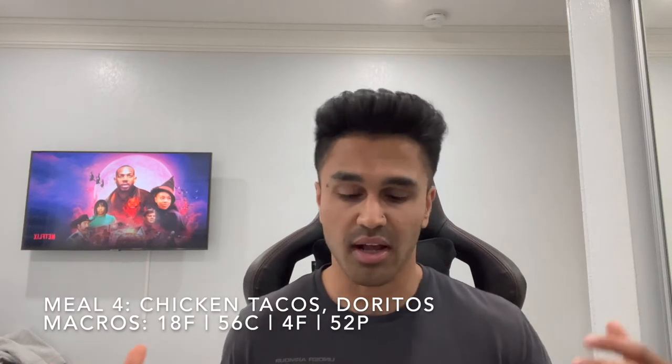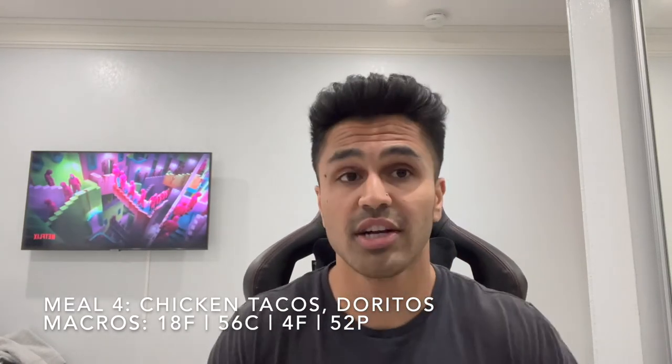Got six tacos and I got some spicy nacho Doritos on the side just to complement it. This is dinner — it should fill me up. Going to wash it down with some water from my Hydro Flask. Watching some Netflix — probably New Girl, which is probably one of the best shows out. And we're going to wrap it up with dessert after — I always have to end any meal or my night with dessert, so stay tuned.